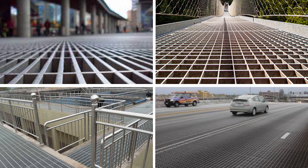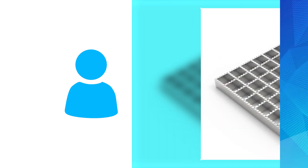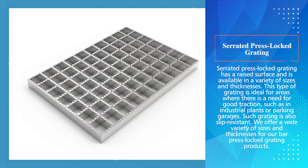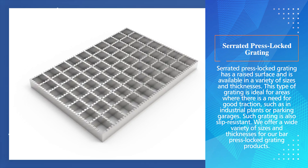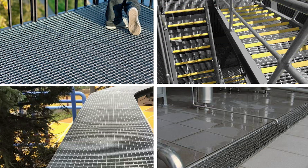All of our flat press locked grating products are custom made to your specifications. Serrated press locked grating has a raised surface and is available in a variety of sizes and thicknesses. This type of grating is ideal for areas where there is a need for good traction, such as in industrial plants or parking garages.